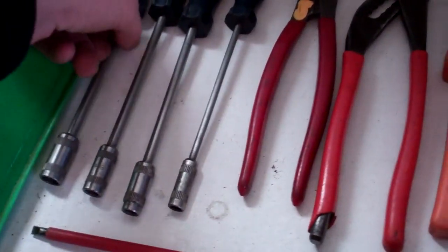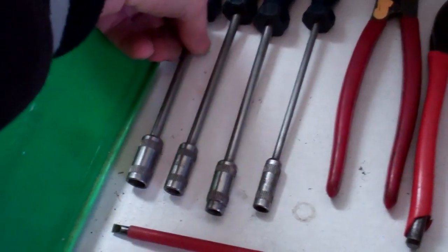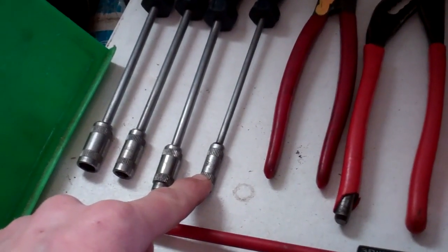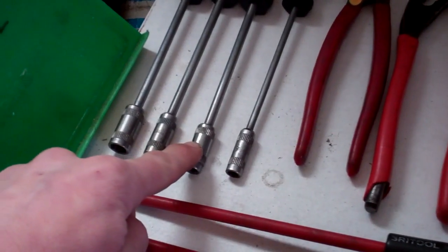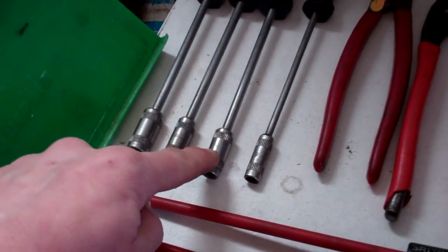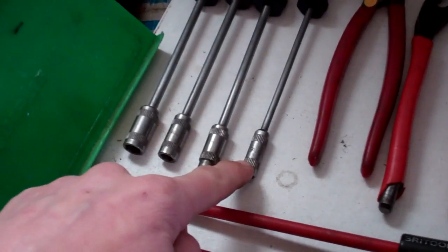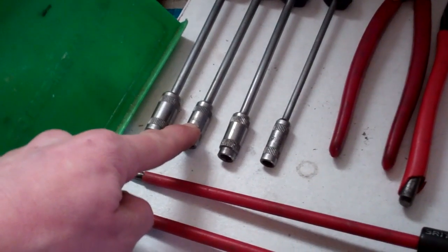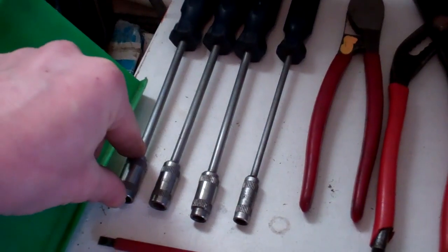I've got some nut spinners — what go from nut drivers — 10mm, 8mm, 7 and 6, which are our most common sizes. 7mm is mostly for little shaded-pole motors and Jubilee clips like hose clamps. 6mm for hose clamps. 8mm for some electrical terminals, and 10mm is just a good general size used on M6 bolts and things.